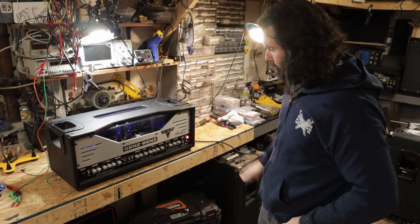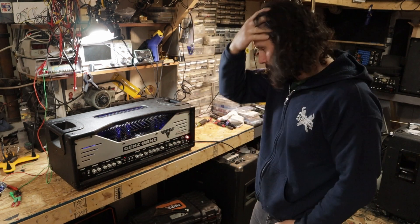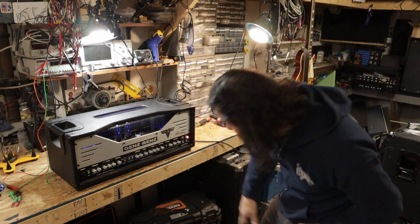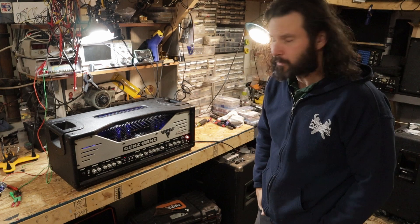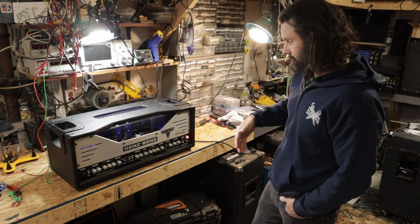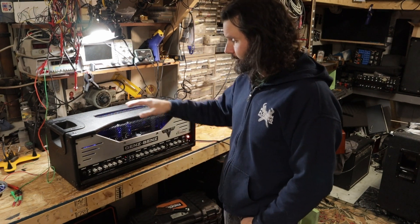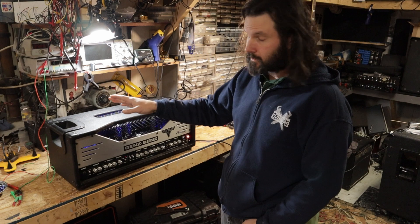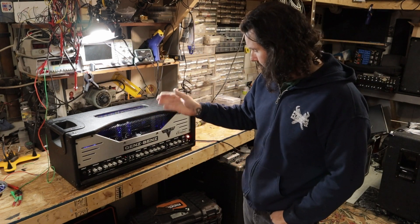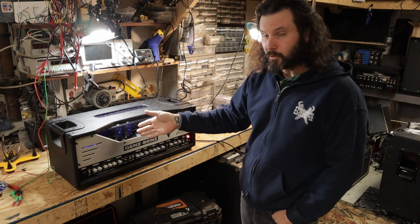First thing I noticed when I hit the power button, I see all these interesting little LED lights. And in the back there, there are only two power tubes and there should be four. More than likely there's something going on there. So interestingly enough, this does have a 50 and 100 watt switch on the back. So I went and downloaded the manual real quick to check it out and see if there is a reason why two tubes were pulled.